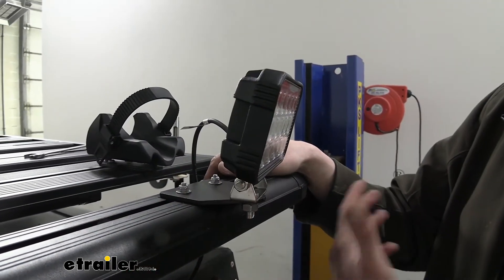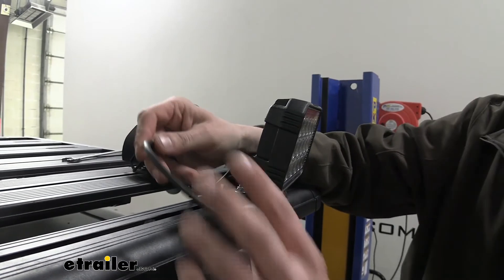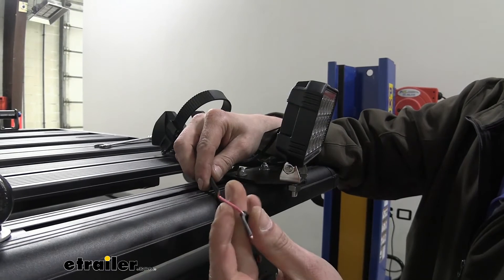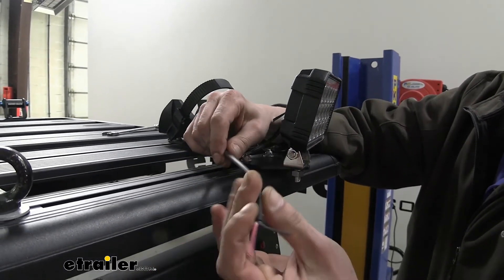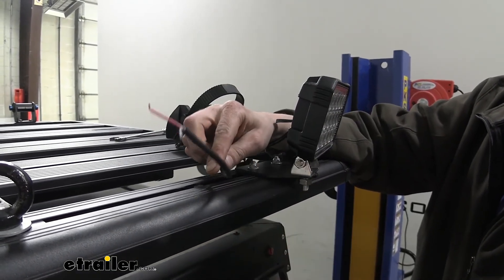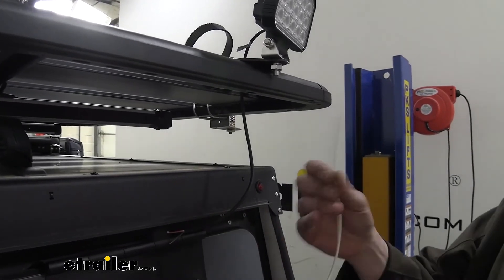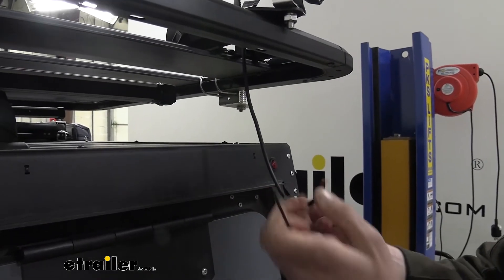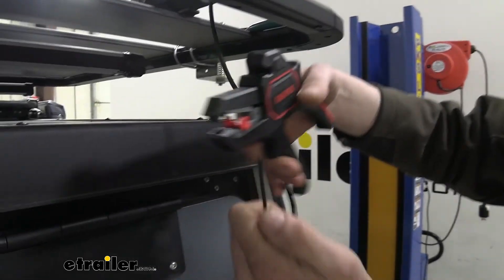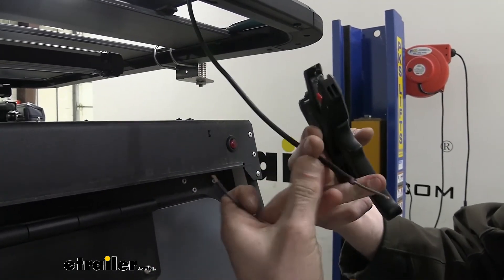Now that the light is fully tightened down and completely mounted, you just need to run wires to get it operational. The light has a power and a ground wire — red being positive and black being negative. I highly recommend wiring this to a switch so you can turn your lights on and off, because if you wire it directly to the battery the light will be on the whole time and you'd have to disconnect to shut it off. We've got our black wire hooked to a switched power source up front and our white wire connected to ground, so we're going to first hook up our power source by stripping the black wire.